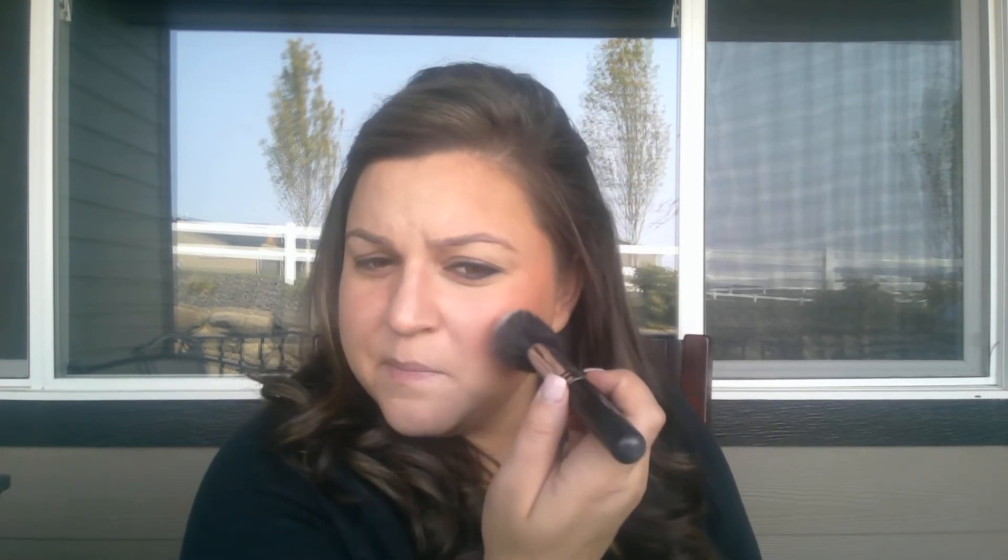I really like some shimmer right here because shimmer is going to draw light to it and I kind of want this part to stick out. I'm going to use Sunset, just a little bit of Sunset. And then one of my most favorite things ever — because I love that shimmer — is I use the Curious Eye Pigment. Let me show you on the back of my hand. It's really just almost sparkles. I use it as my brow color; I'm just going to put a little bit right there.